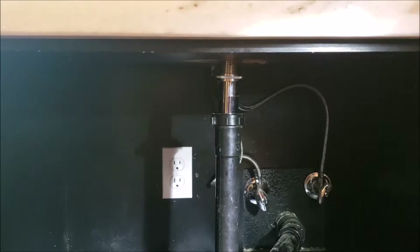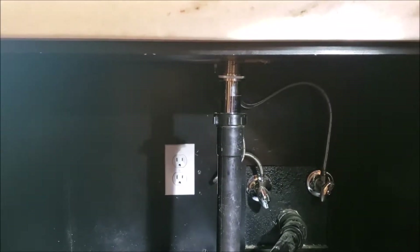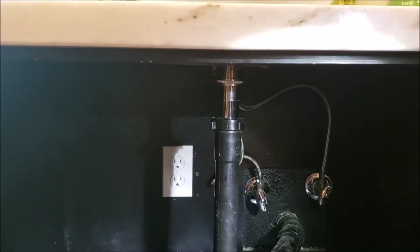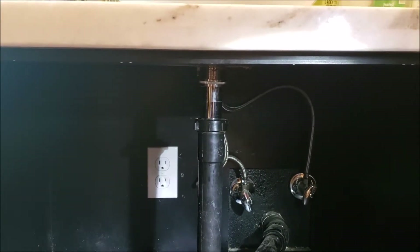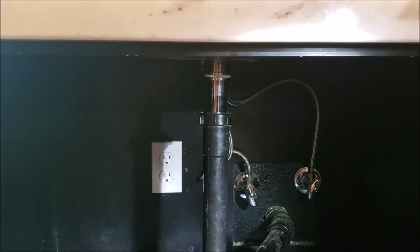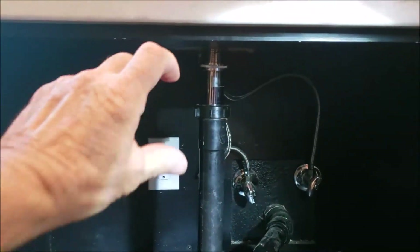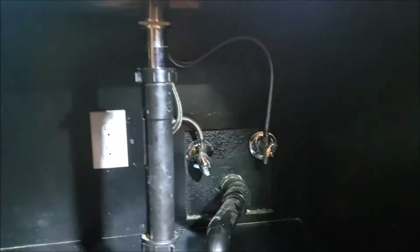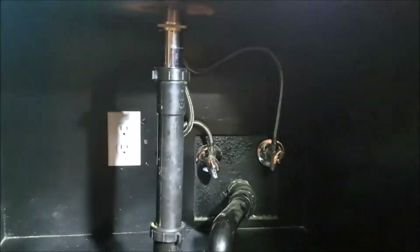We went out and got some new drains. Unfortunately we got the wrong ones, and then went back and got drains a second time. New pop-up drains installed — they're Glacier Bay. It's a Home Depot brand, but they're very solid. The other ones you had installed, the tube — either plastic or metal — was so thin you couldn't even grab it with a wrench. These are nice and solid. We're happy with those.